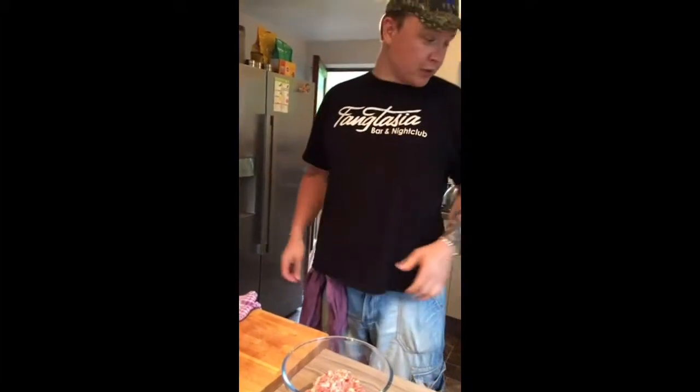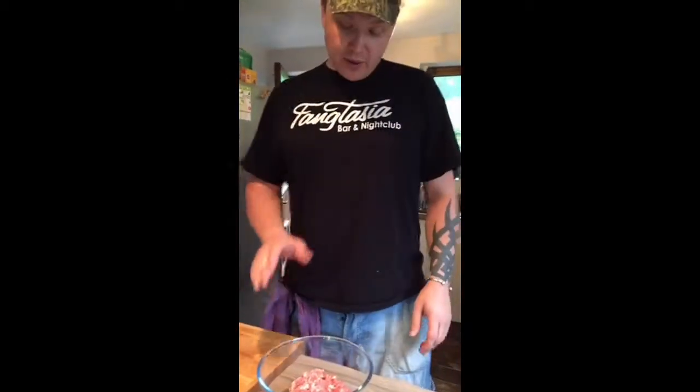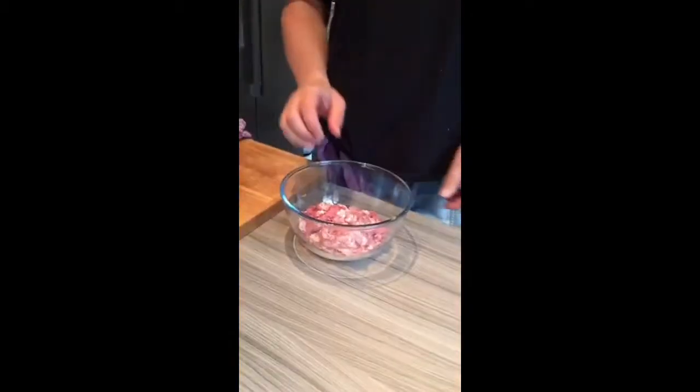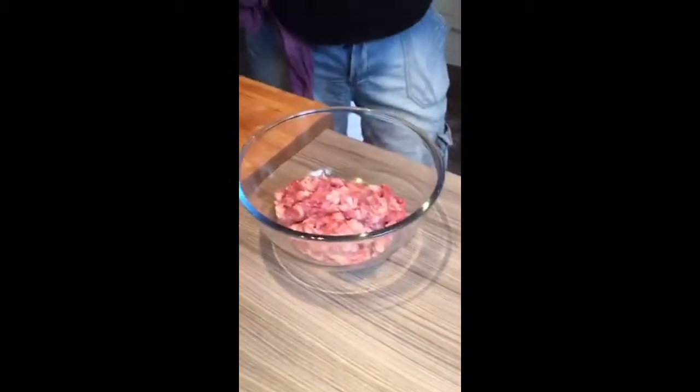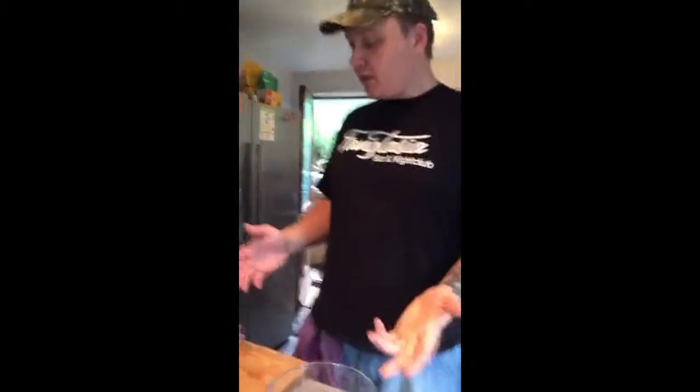We're making chorizo-style chili sausages. We've just made some barbecue-flavored ones - mostly pork with a hint of minced beef. Now we've got more shoulder that we'd already minced up. I took the skin off and ran it through the KitchenAid mincer, minced it up ready to go, and now it's just down to adding stuff.